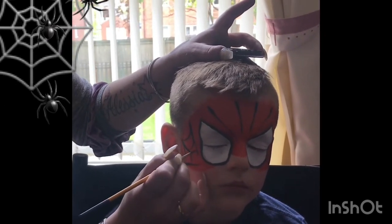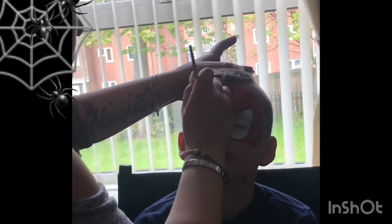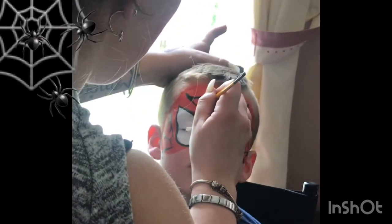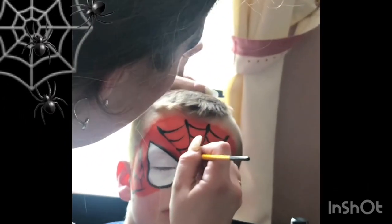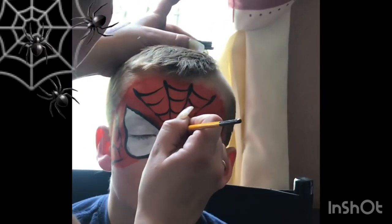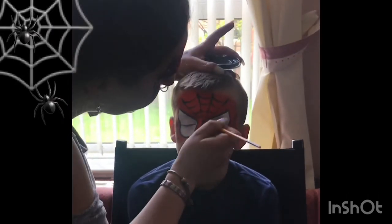Then from the top you start joining with small curved lines going all the way across, and then again underneath some more curved lines going all the way across, and so on. Always use the thick-to-thin technique, and don't forget to try and keep it as symmetrical as possible.